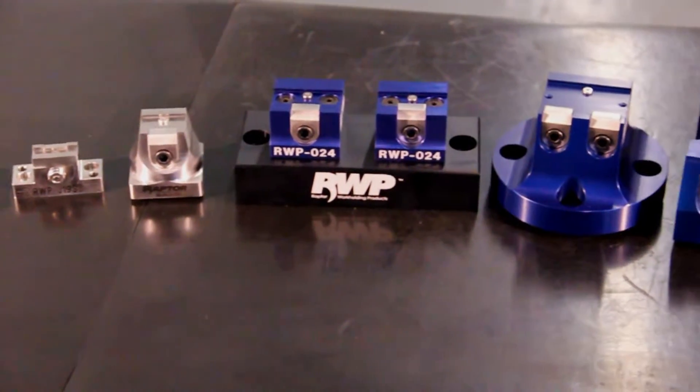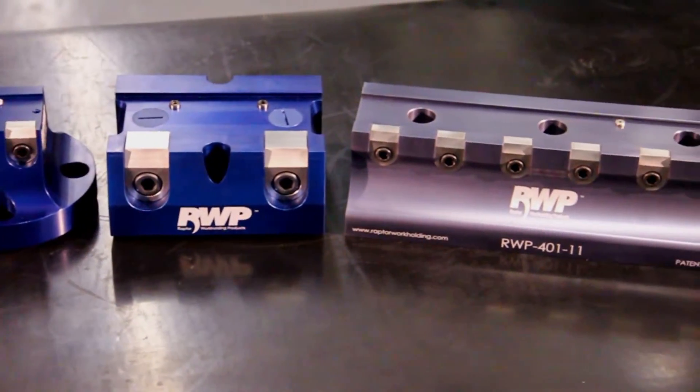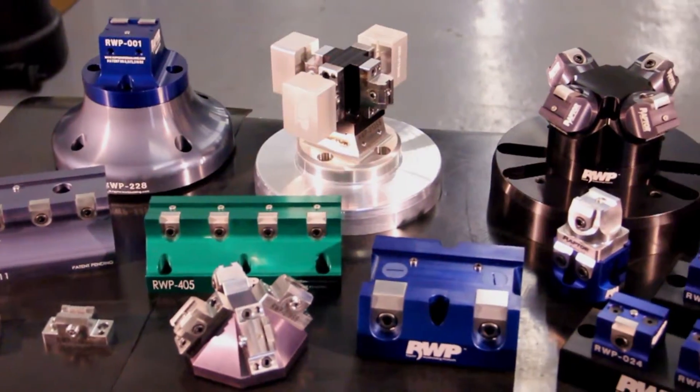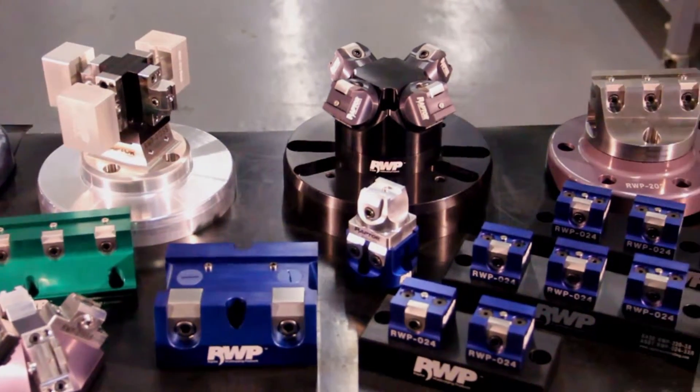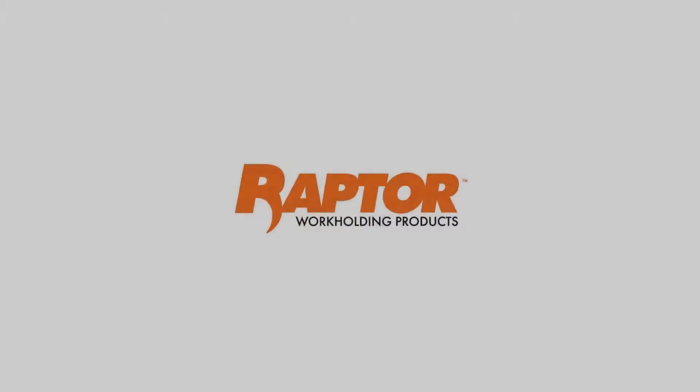The parts you make come in various shapes and sizes. So does Raptor. Faster job setup. Never build another fixture. Less tooling. More manufacturing.